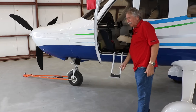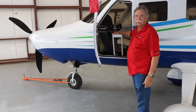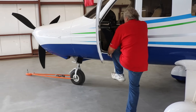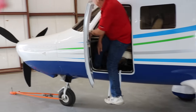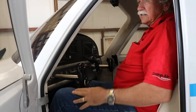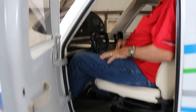Getting into the airplane — we have a step. This folds up and also doubles as an armrest when it's in the stored position, so you get the benefit of both. Foot up, grab hold, and that's how I get in the plane. Then the seat flies forward to whatever your flying position is. This seat is adjustable up and down. I'm not particularly tall, so I keep it up.